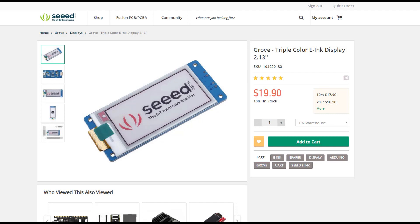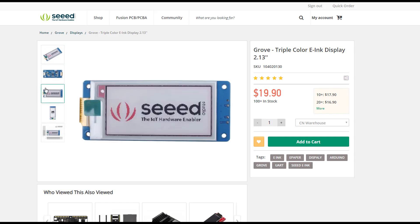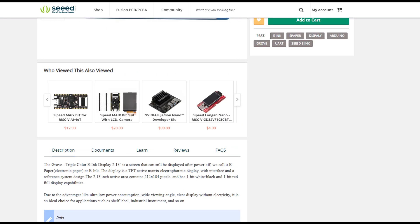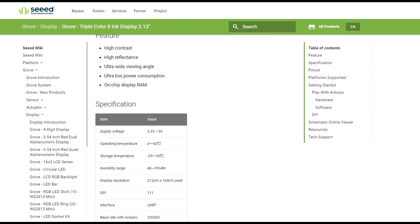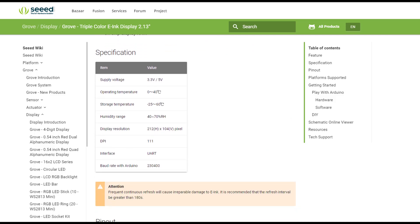Here we have the project itself, and as usual there are pictures of the dimensions if you need it, and some examples. Here we have information about the product. Now let's check the wiki. As usual, Seed always has a wiki for their products — description and how to use it, supply voltage, and for example the interface.